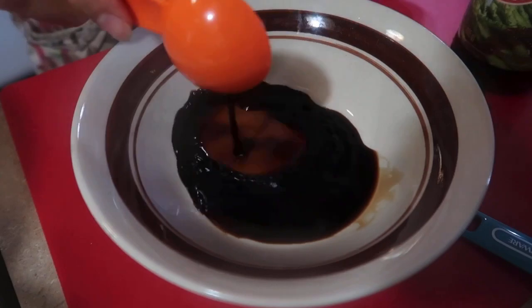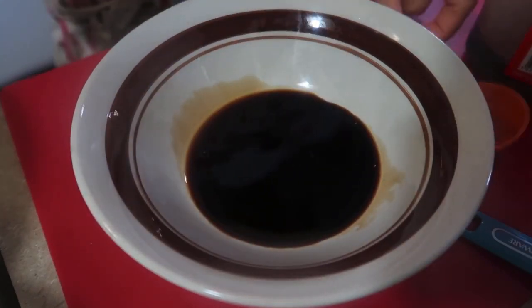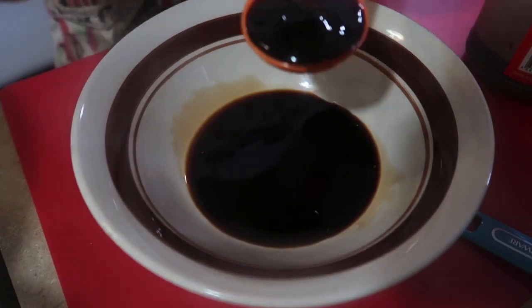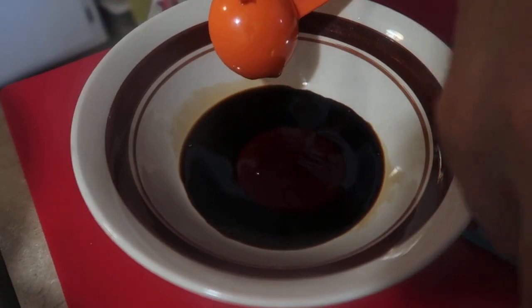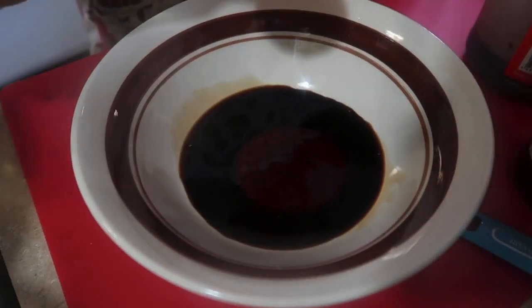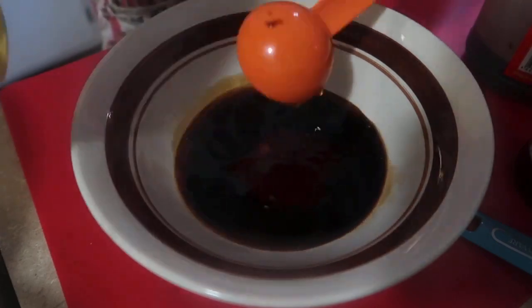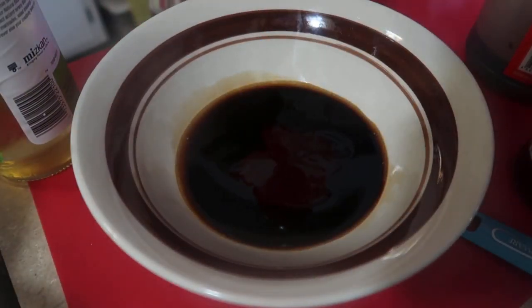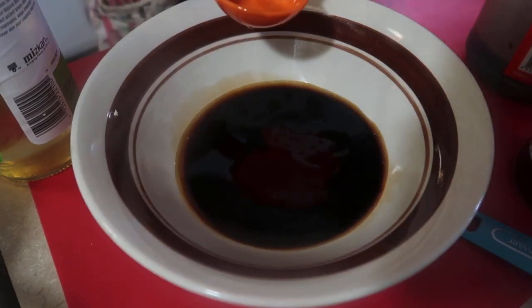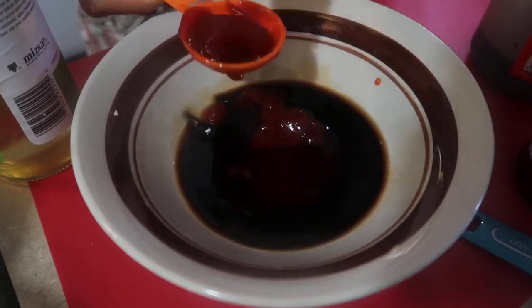For the sauce: one and a half tablespoons of soy sauce, one tablespoon of oyster sauce, one tablespoon of rice vinegar, and two tablespoons of ketchup.